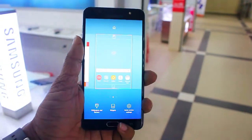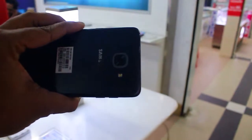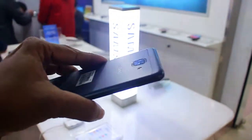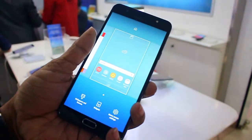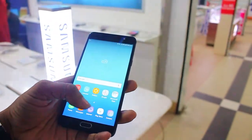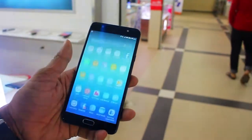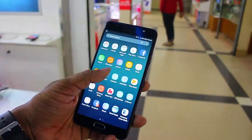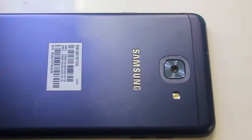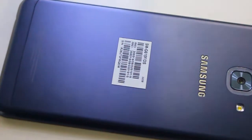It runs at 2.4GHz with a Cortex-A53. The graphics are Mali-T880MP2 — Mali is a good processor and it is very good. We have a good handset with the J7 Max. The storage is 32GB and we have a memory card slot. We have 4GB RAM, a 13MP camera, and a 5MP camera. Bluetooth 4.2 and the fastest Bluetooth.